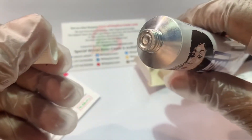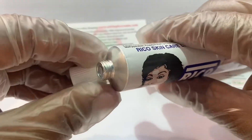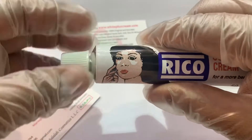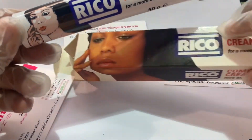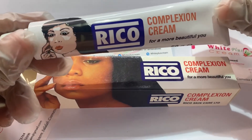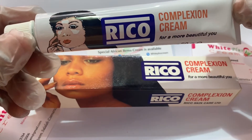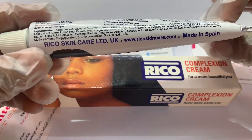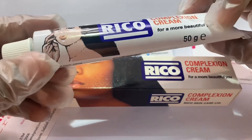This is original from our store. Our online store is whitepluscream.com. If you need more information, please join our online live chat and our WhatsApp — our customer service will help you with more understanding, and our cosmetic specialist will help you as well. Thank you so much for watching. Please don't forget to share with your friends and family, and subscribe to our channel. Thank you so much.